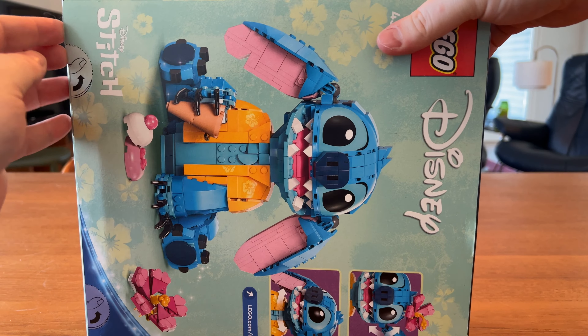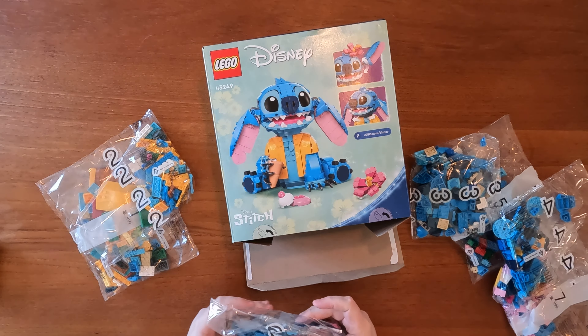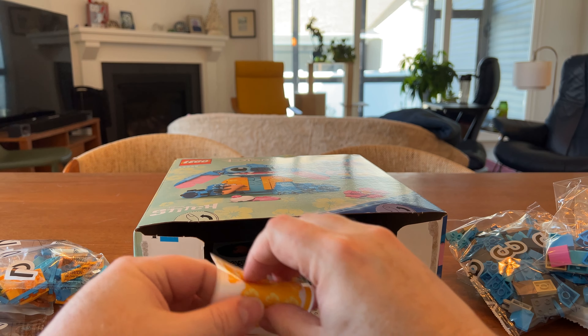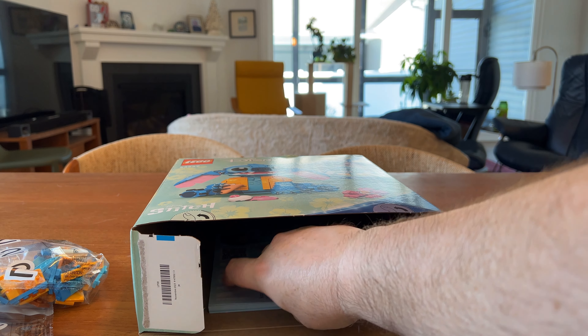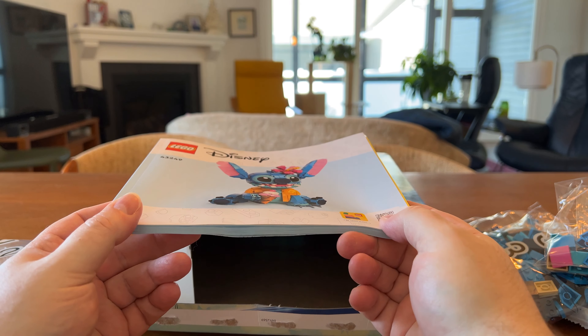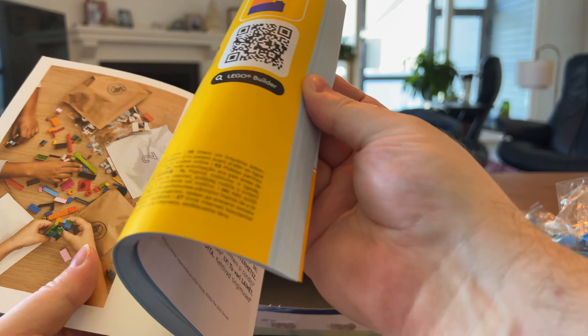Alright, bag number five... okay, bag number three... I was hoping five was it, apparently five is not it. Bag number one, it's always a good place to start. Bag number four, bag number two. Bag number six — I assume that's a six — and the end. It looks like there are some stickers, all these stickers go on his Hawaiian shirt. Wonderful, and then we've got the novelization. Look at that — who doesn't want that in their life?